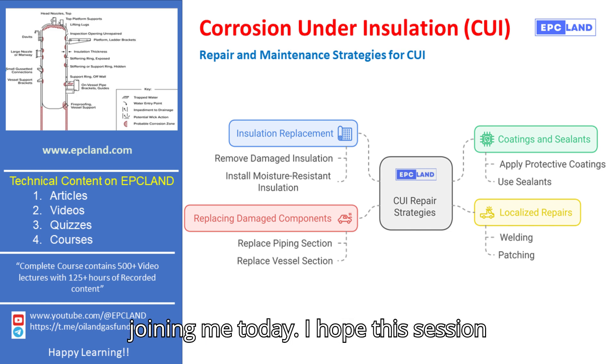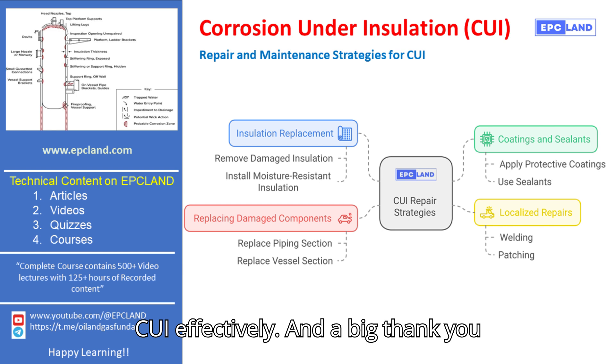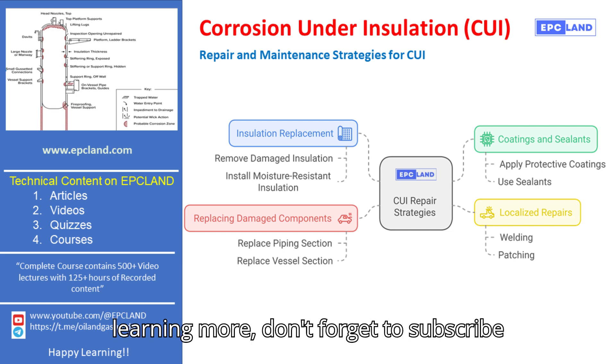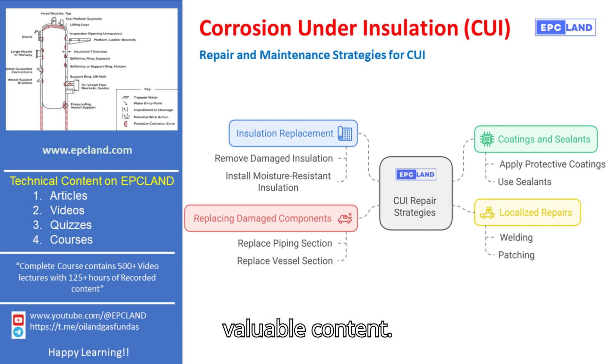Thank you for joining me today. I hope this session helped shed some light on how to manage CUI effectively. A big thank you to EPC Land for allowing me to share this knowledge. If you are interested in learning more, don't forget to subscribe to the EPC Land YouTube channel for more valuable content.